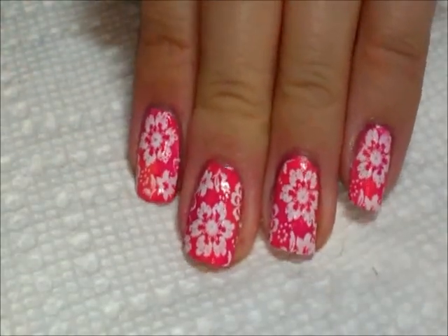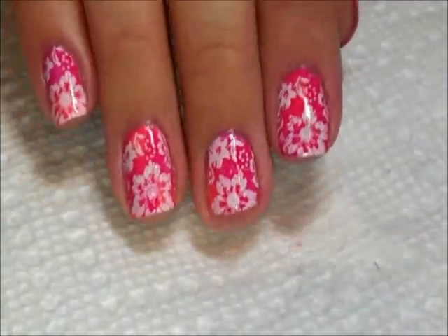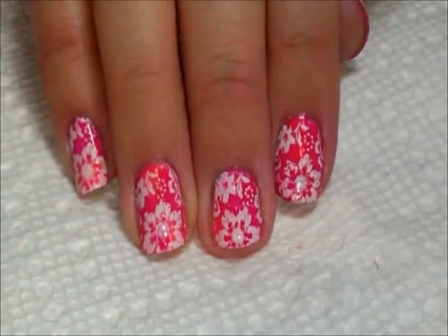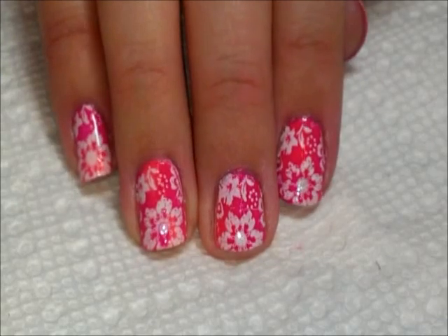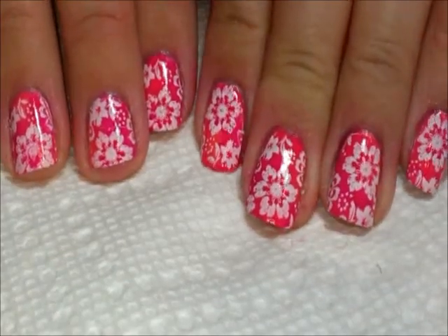I'll show you here — this is a little bit, you know, my nails are a little bit longer on this hand. I broke a nail, so now you can see how it looks on short nails too. You can still pull it off even if you have little stubby stubs. So that's it, thanks for watching, we'll see you next time, bye!